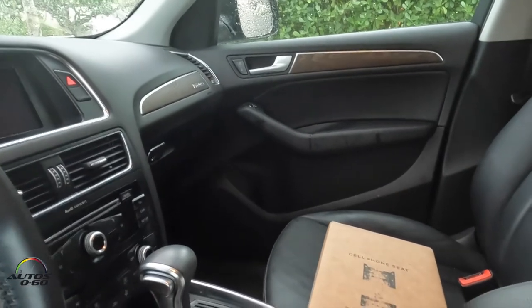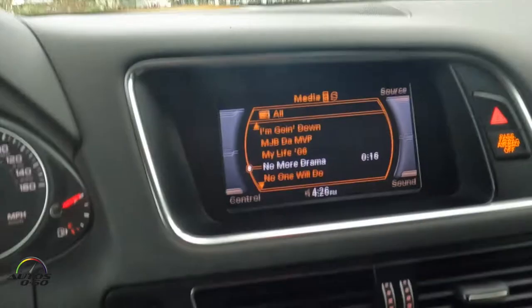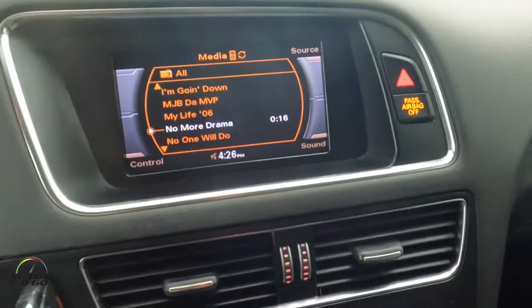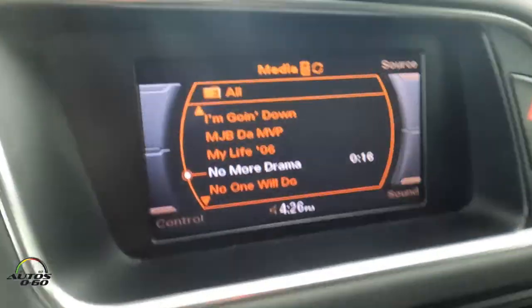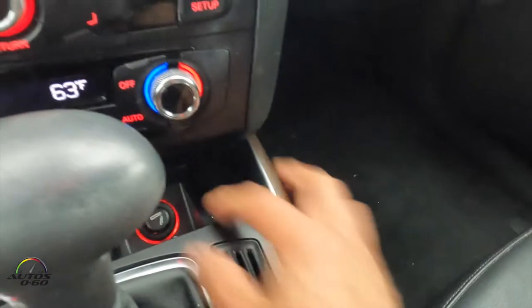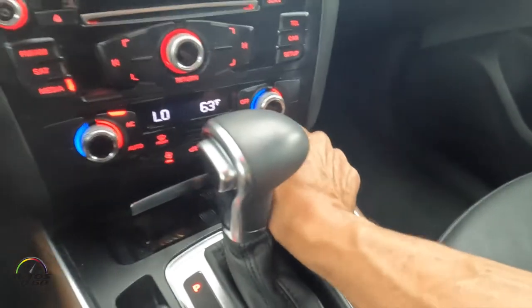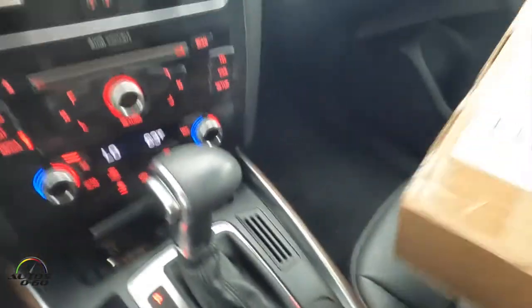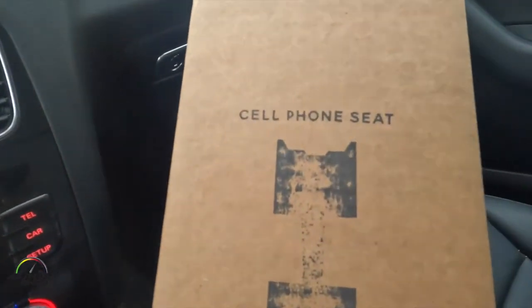Here we are with our favorite old car — this is the 2013 Audi Q5, a 10-year-old car with very little technology. It does have a screen but no GPS, no backup camera, and no phone charger. It's so old it still has a cigarette lighter and loose change in the ashtray. So without a charger for the phone, this is what we've got.